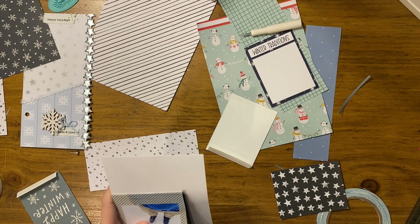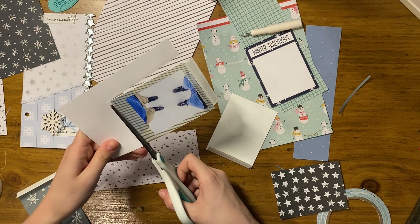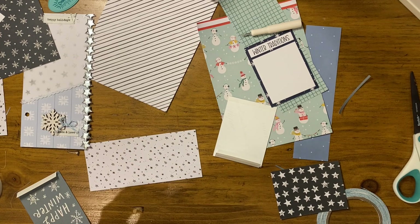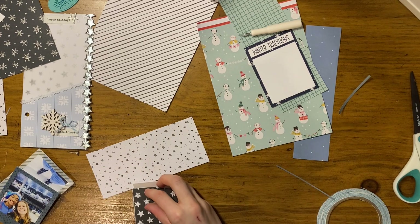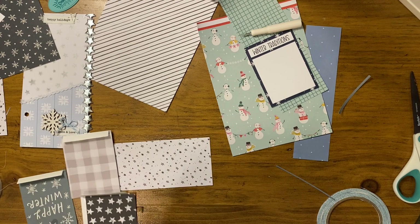Later on I cover up the side that goes onto the star print paper with some washi tape, just to hide it. But you could also use pattern paper for the fold so that when it shows it's still attractive. This is a four-by-six card from an Ali Edwards 2019 kit — a white and gray buffalo plaid — and I end up using that as my journaling card, which I think comes out really cute.